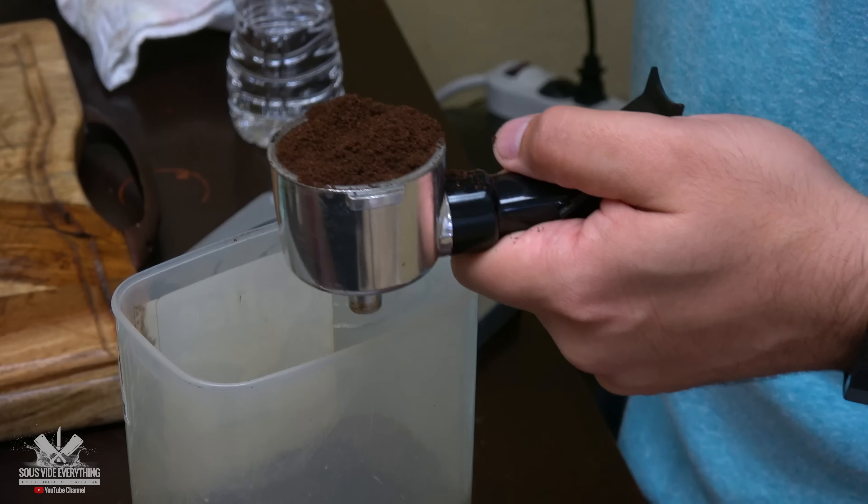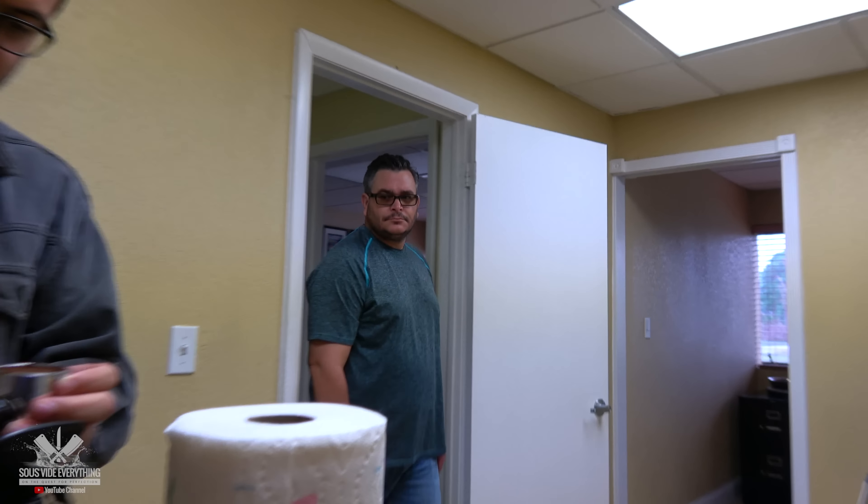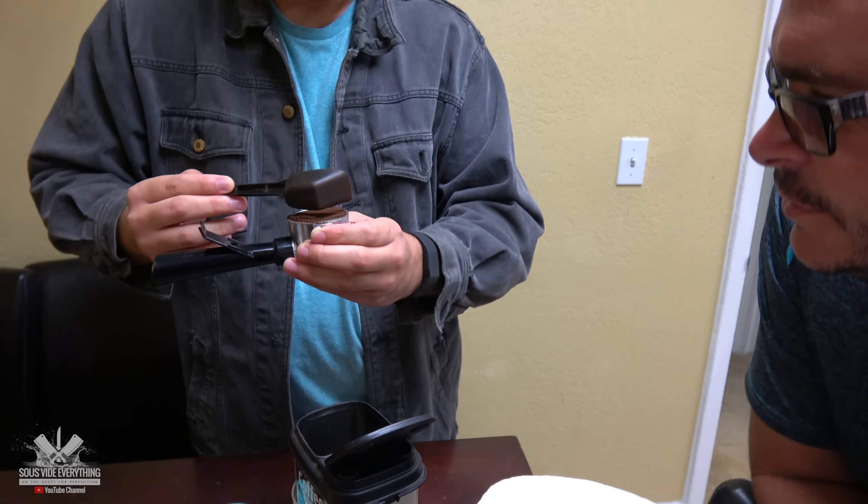Right now we're gonna make a regular traditional Cuban coffee. Fill this out to the top. Oh look who we got here. Good morning, señor. Good afternoon. You heard the word coffee on camera — Mau Mau is teaching us how to make Cuban coffee.